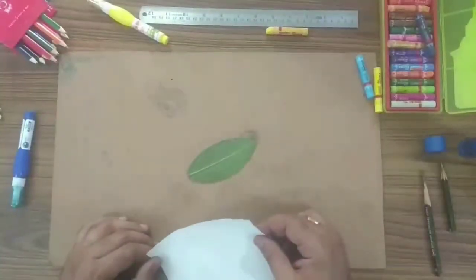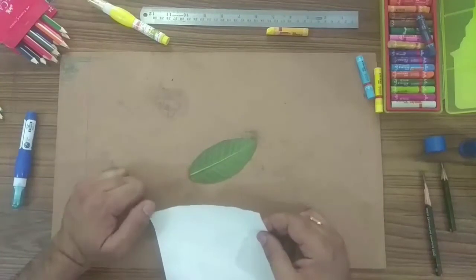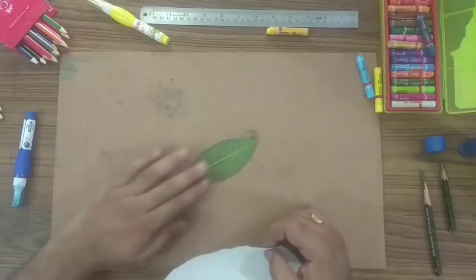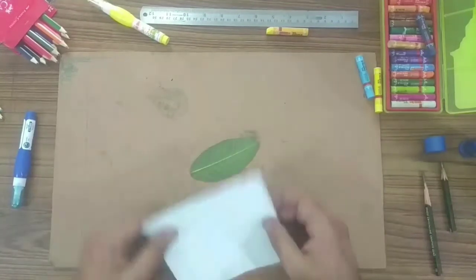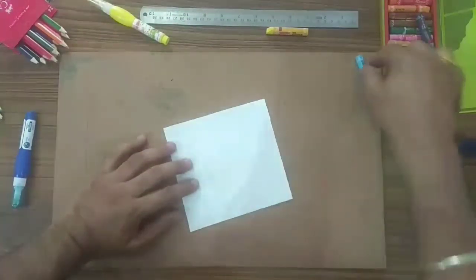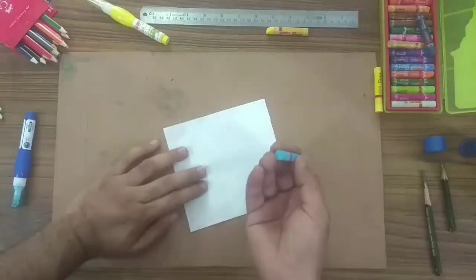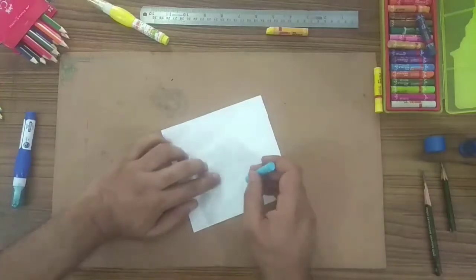Now we can also do this shading technique with crayon colors. So let's start with the technique using crayon colors. Same — place the back side of your leaf and put an A4 size photo state paper over it. While shading with crayon color, hold your crayon color stick like this.